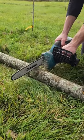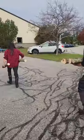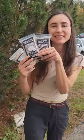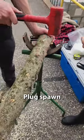Then measure out the length of your logs to around 3 feet. Now it's time for inoculation. We're spacing holes 4 inches apart in rows that are staggered 2 inches apart. Then we inoculate half of the logs using plug spawn and the other half using sawdust spawn.